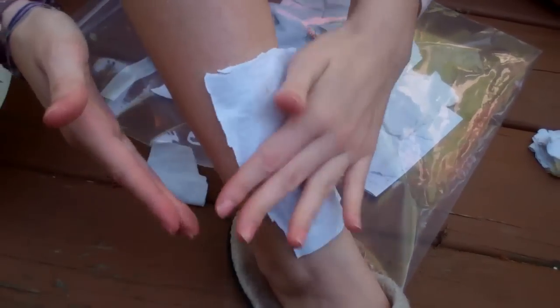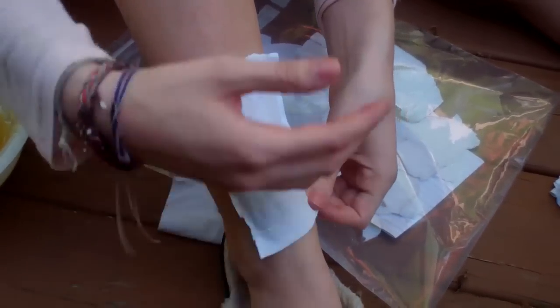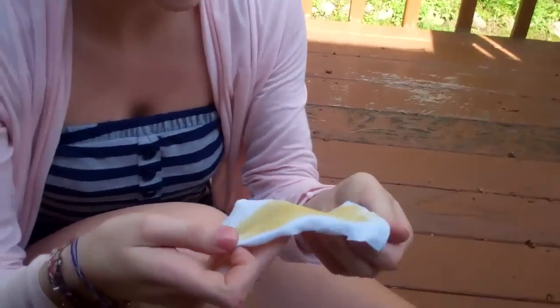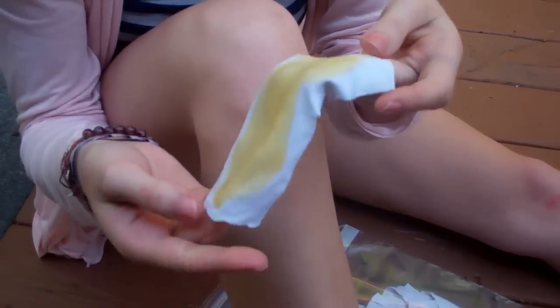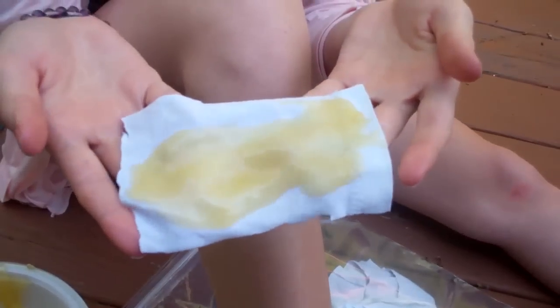Once it's all patted down nicely, take the bottom — because that's where your hair grows that way — so you're going to pull it off that way. Then you just rip it up, and that hurt really bad. That one worked really well, and now all the hair — there's all hair on it. Ew, that's nasty — all my hair is in that.